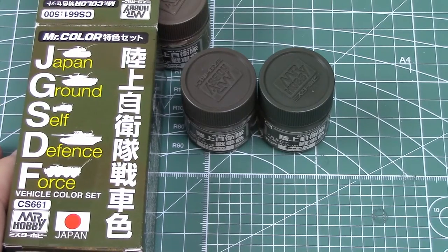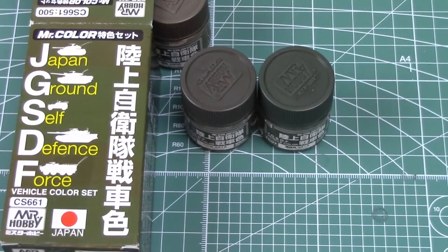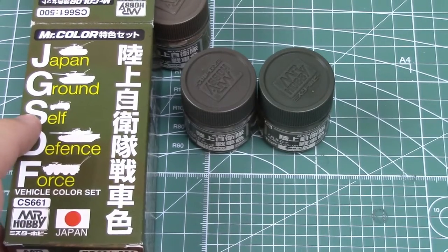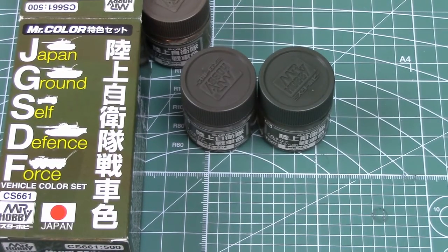They also have their aqueous color line, which of course is acrylics, but for whatever reason they don't offer these colors in that line. Now Tamiya does offer colors for the JGSDF, but they sell them in individual pots, available either in the 10-milliliter or 23-milliliter size. But that's all I had to share with you today. Thanks for tuning in. I hope to have some videos posted later this weekend. Take care, everybody. Bye-bye.